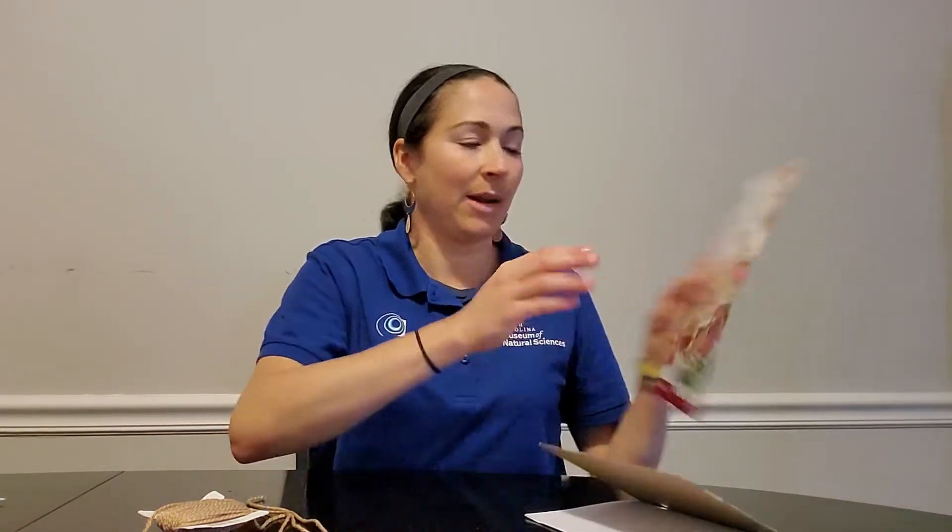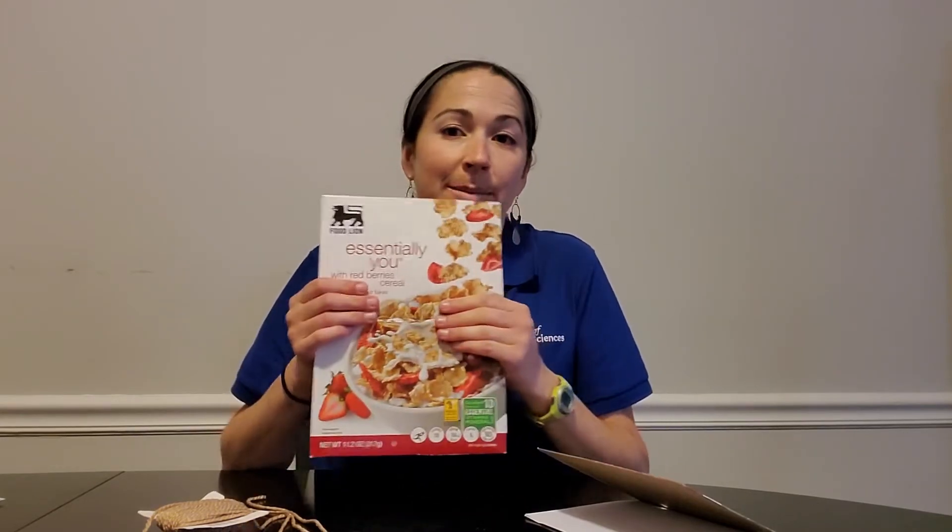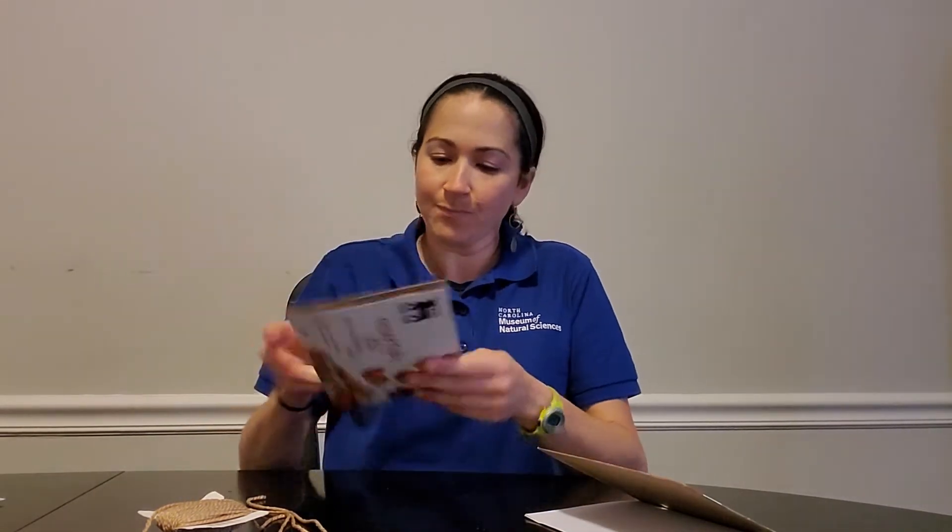The first step is to decide what size you want your journal. Maybe you want a very large journal and you want it to be the whole size of your cereal box, or maybe you want something smaller and you can actually fold the box in half. I think I want a smaller journal so I'm gonna fold one side of my cereal box in half to get started. Then you need to fit your paper to the size of your new journal. If you decide on a smaller journal you can fold your paper in half to save yourself some time and create extra pages all at once.